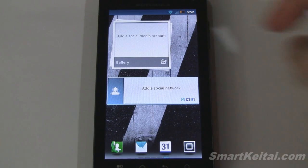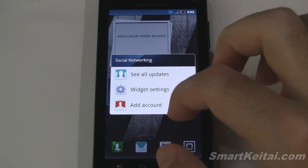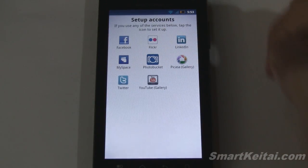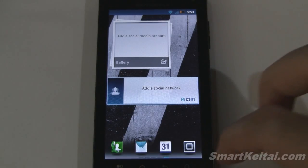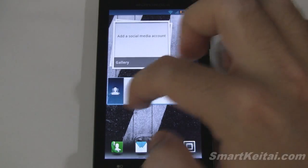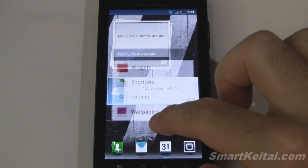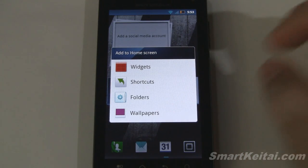We have a gallery where you can add different image sources like Picasa and Flickr. For a social network stream you can add accounts — we have Facebook, Flickr, LinkedIn, MySpace, Photobucket, Picasa, Twitter, and YouTube gallery. That's about it for the home screens and widgets. If you tap and hold on the screen you can add widgets, shortcuts, folders, and change the wallpaper. There's quite a list of widgets available.